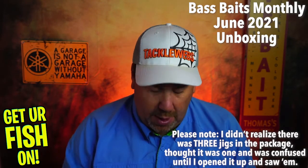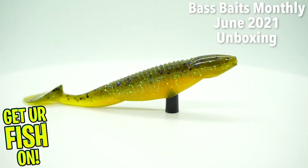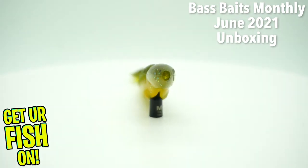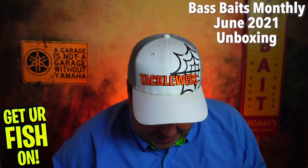Next — oh, here's a great one. From Reaction Innovations, the Skinny Dipper — the Little Dippers. Oh yeah, this is fantastic. Haven't used any of these, but these are great little swim baits.